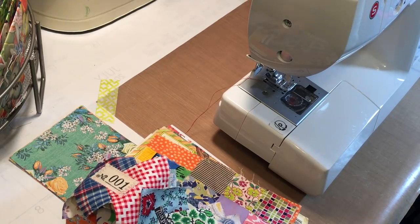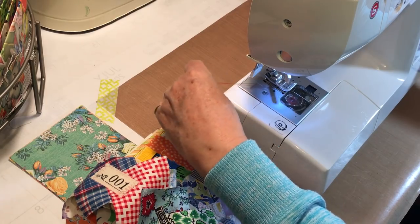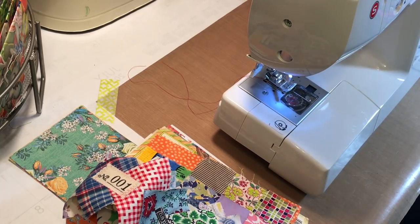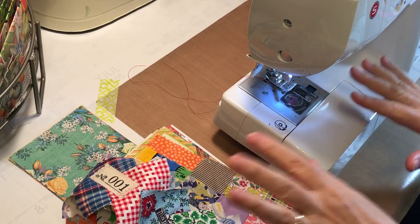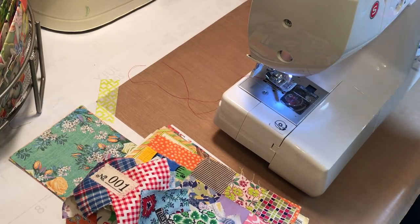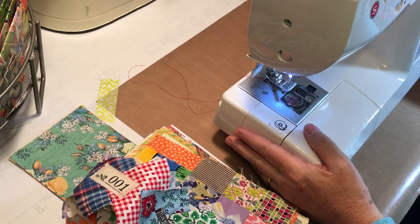Hi everyone, it's Gail. I am here with the next step of the Little Golden Books journey that we're on, and that is going to be sewing in elements on the signatures before I sew the signatures into the book. I thought I would just turn on the camera and while I'm doing this we will kind of just do it together.